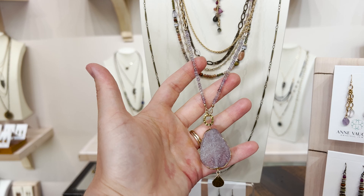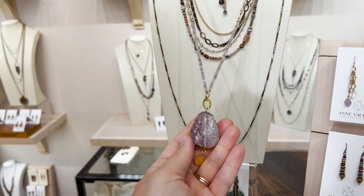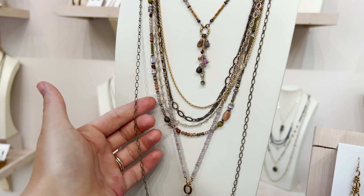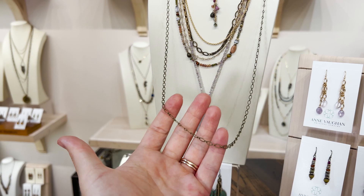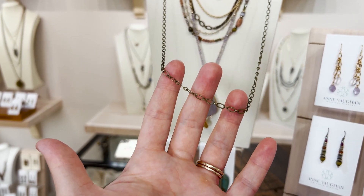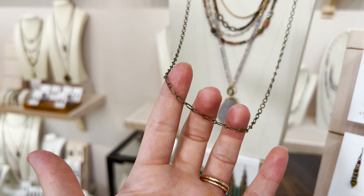This ametrine and amethyst piece uses a matte gold plated brass — a nice long versatile piece that can just slide over your head. Then we have an antique brass layered chain that's got great texture. You can wrap this around two times if you want a shorter, multi-strand look, or you can simply loop it over your head and wear it with any of your jewelry.